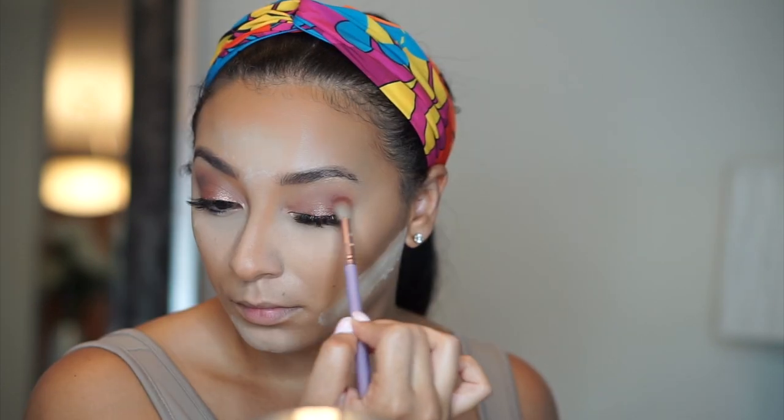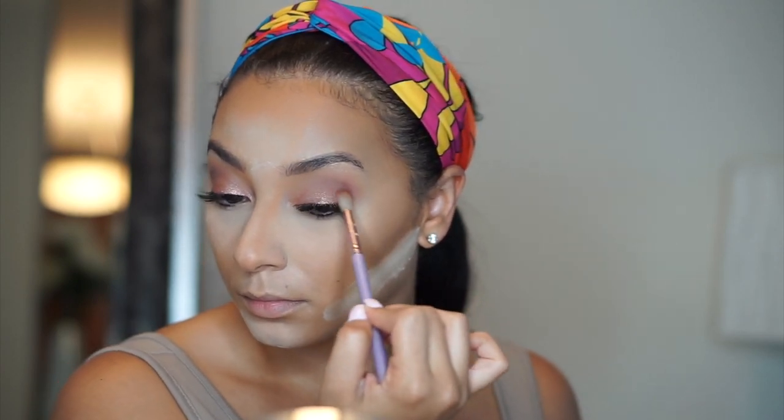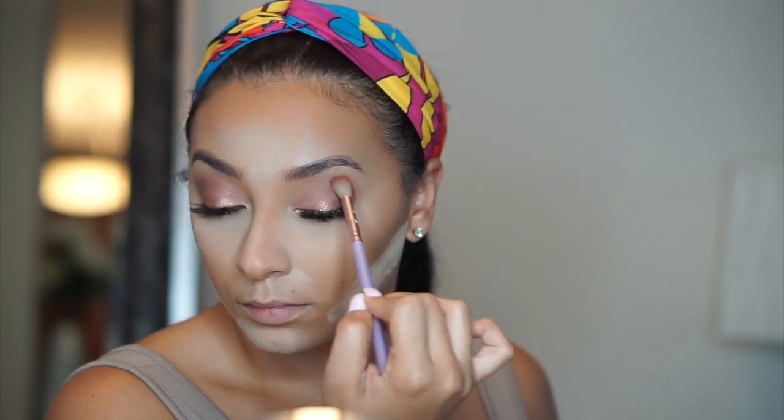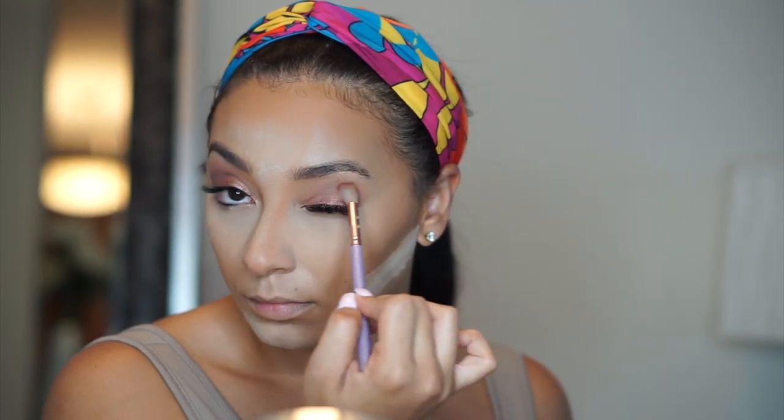I wanted to smoke it up just a little bit so I'm adding this really beautiful cranberry color called Chip and I'm just adding that into my crease and blending it out. Then I'm going to take a different blending brush and take that same dark cranberry color and bring it all below my lower lash line and just smoke that out. I love to do this because it really adds a lot of boldness and drama to the look and makes your eyes really pop.